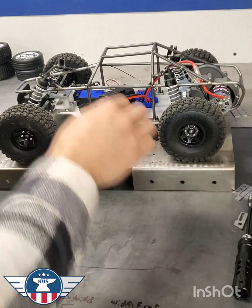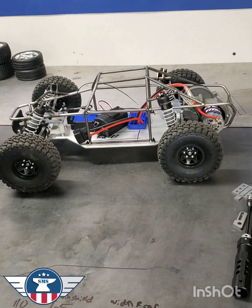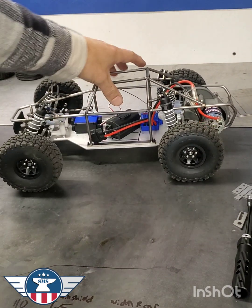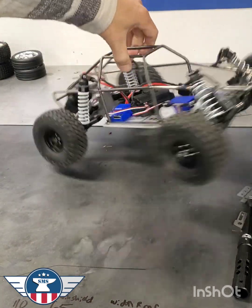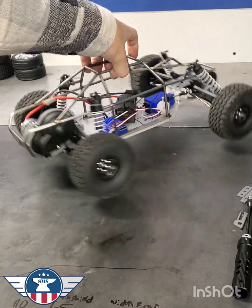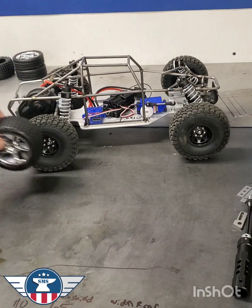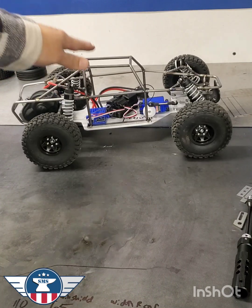Now we have things packed up and we can see how the buggy's going to sit. We still have to add a battery and mount all of our electronics, but now you can see progress on our 10-car build. I think it looks pretty good with these element grabbers — it's got a better look than those, not so hot, but this looks good.